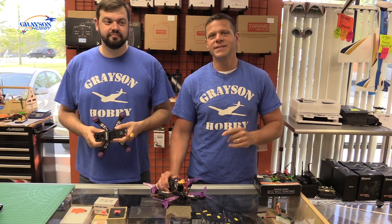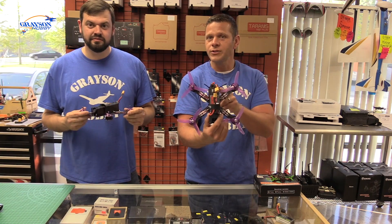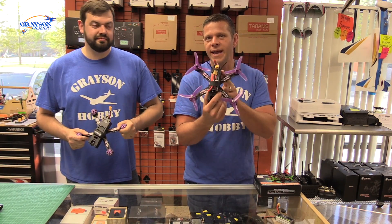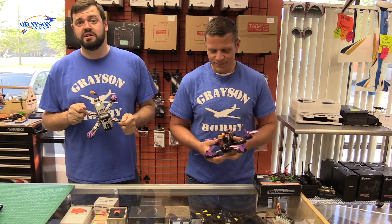Hey, this is Basil and Will from Grayson Hobby. Today we are going to show you how to do stick commands to change your profiles on your Grayson Gold Tune Wizard, and how to calibrate your gyro and accelerometer through stick commands — all of this without ever having to connect to the computer. So if you don't like to hook up the computer, this video is for you.